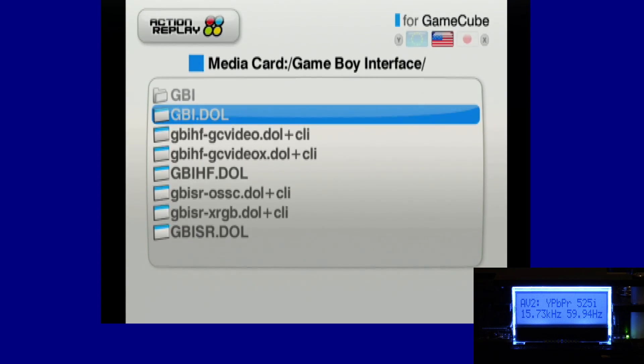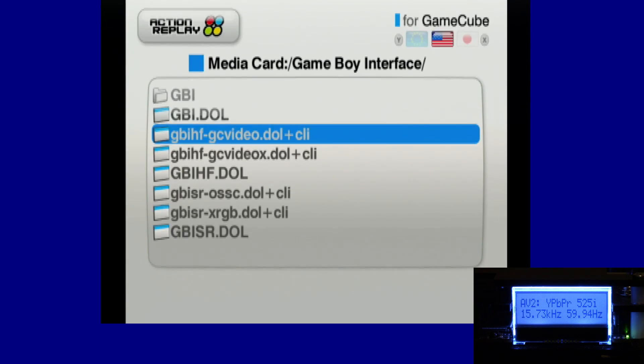First we have the standard GBI driver. Then there are three labeled GBI HF — HF stands for High Fidelity. These are special drivers where Xtrems effectively hacked the digital output capabilities for video on the GameCube, allowing him to align the chrominance better for component video. You can now get perfectly dialed-in, HDMI-quality crystal clarity on the OSSC. However, those GameCube HDMI video adapters typically only scale up to 480p, which is why I use the OSSC — I want five-scale action.